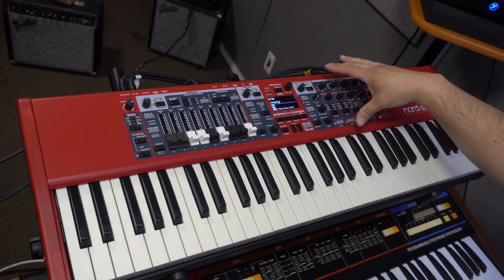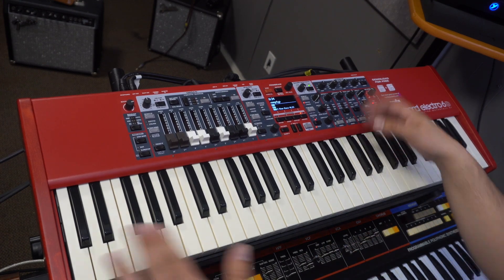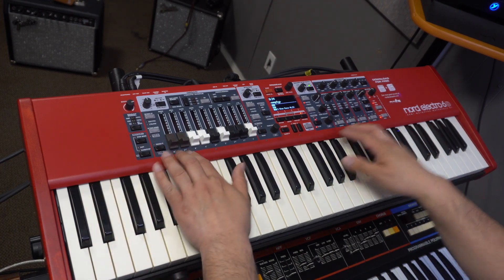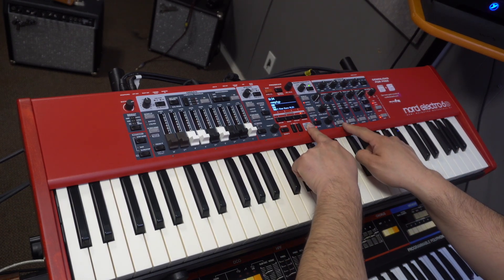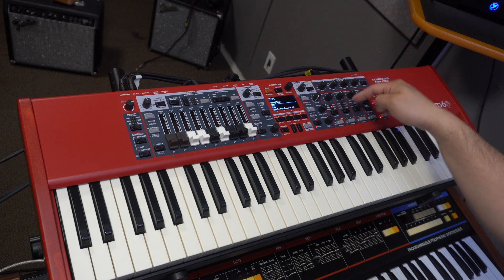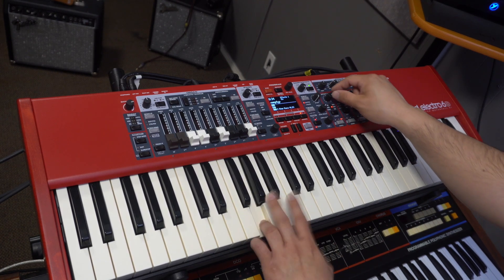We're going to stay in the sample section and I'm going to show you a little bit of the effects. Right now we have what's called two-step bass. We're going to add some effects to it. On here you have the source — you need to tell the effects section what part of the synthesizer you want to apply effects to: your organ, piano, or sample synth. In this case we're going to use the sample synth, so you select the S by pressing Shift. Then you turn it on, and you have six different effects: the wah, pan one, pan two, tremolo one, two, and the ring modulator. With no effects — with effects — that's the wah.